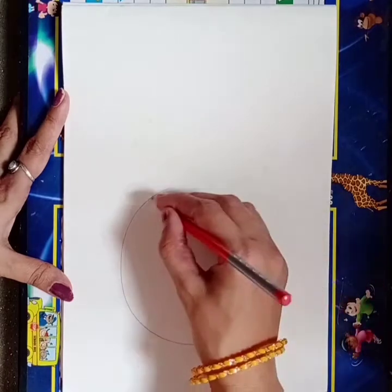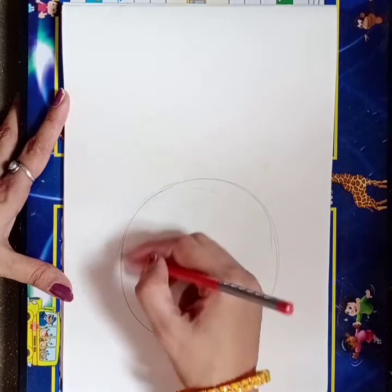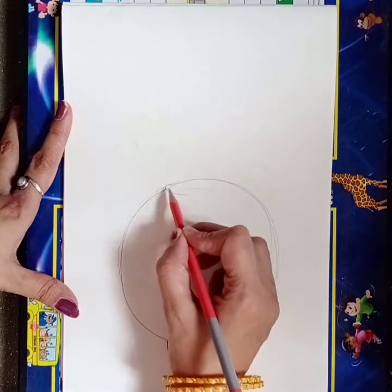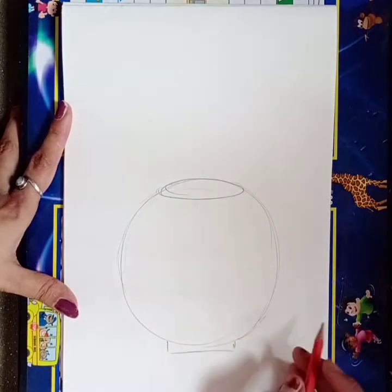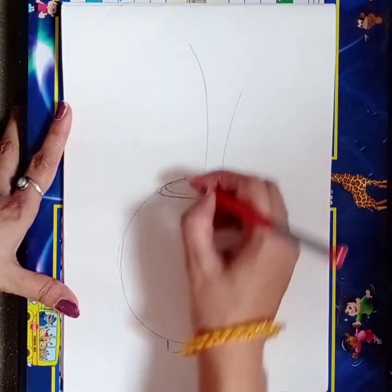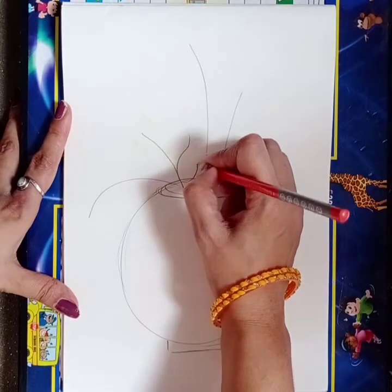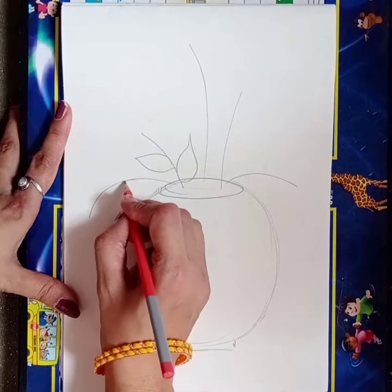For the easy flower pot, first you have to make a circle shape like this. Try to draw your circle with a free hand. Then make one rectangle shape at the bottom, and make one oval shape at the top of the circle. Now you have to make stems of flowers like this, and then we will make leaves on these stems, covering all stems like this.